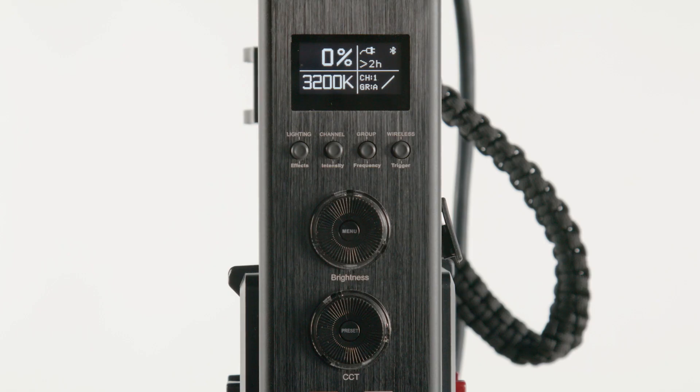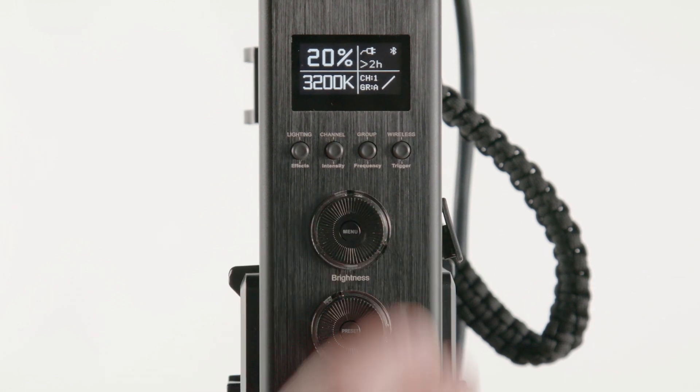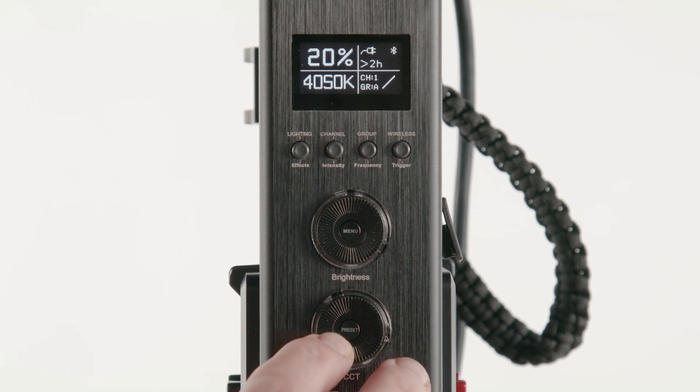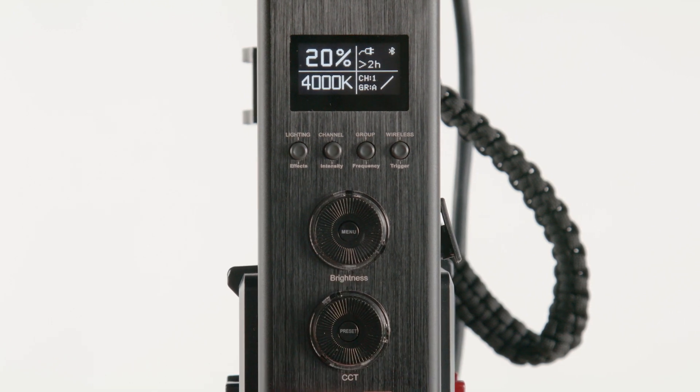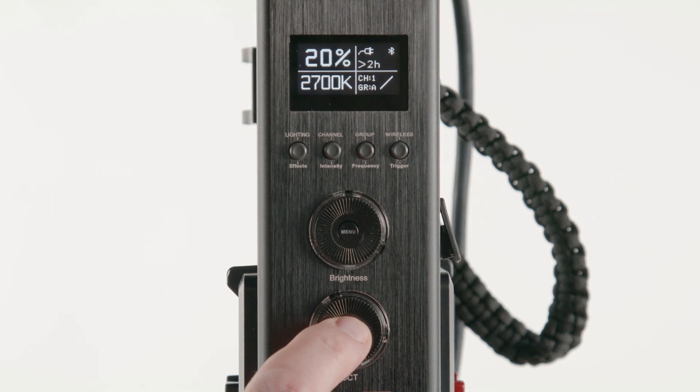The onboard monitor displays brightness, color temperature, battery level, and remote status. For basic use, you can use the brightness wheel to control the output of the fixture, and the CCT wheel to change color temperature. Pressing the preset button in the center of the CCT wheel cycles you through 5 standard color temperature settings for even quicker operation.